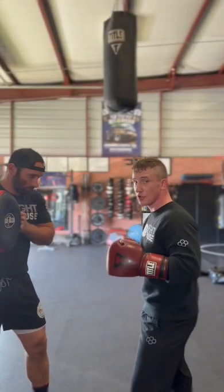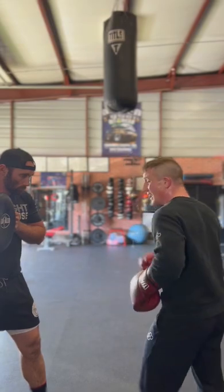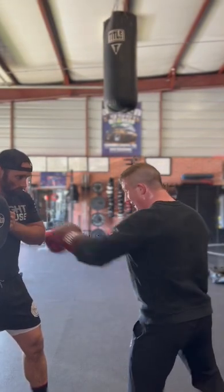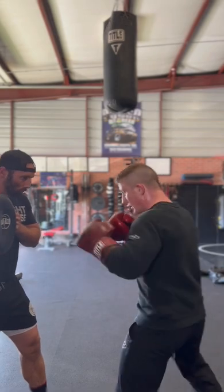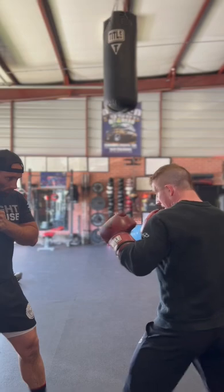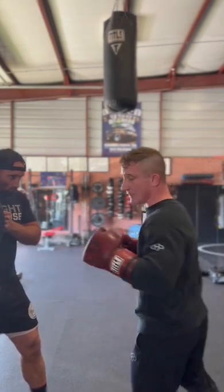All right guys, welcome back. I'm gonna show you how to do the two punch. Now our motor on the two punch is gonna be our front shoulder, so we're gonna be pulling this shoulder back as we throw this two punch. Boom boom boom — that boom goes back, boom — right. Speed it up a little bit now.